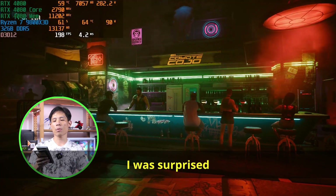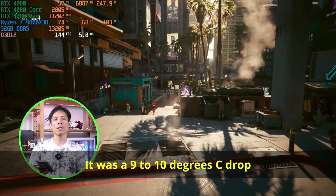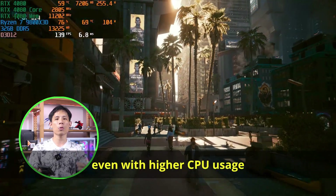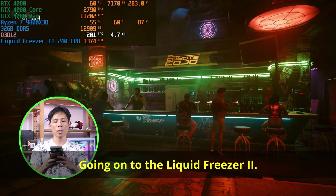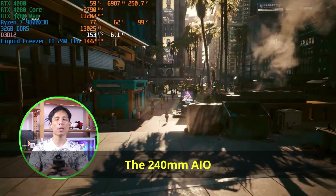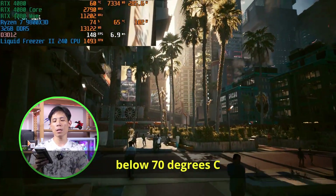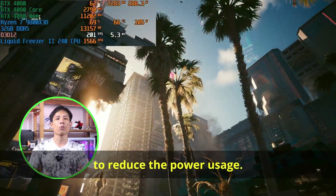The improvement moving from the stock cooler to the A620 Pro SE was impressive — a 9 to 10°C drop, even with higher CPU usage in the latter half of the benchmark. Moving to the Liquid Freezer 2, there's a further 5°C reduction in temperatures. The 240mm AIO managed to keep the 9800X3D below 70°C even through the usage spike, and also kept power usage within the 100-watt range.